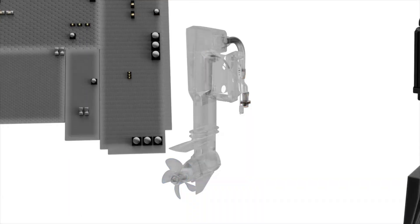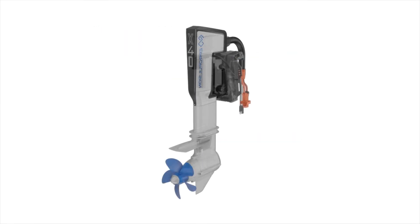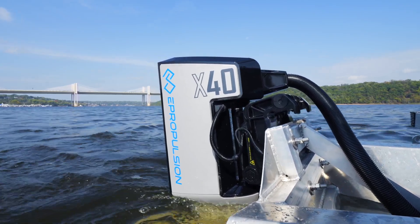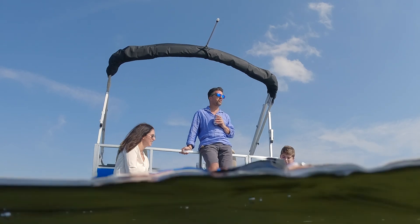The X40 features an ingeniously compact design that integrates electric steering, power trim tilt, electric control unit and motor controller into a single unit. This streamlined integration not only simplifies installation and maintenance, but also enables boaters to optimize their valuable stern space.